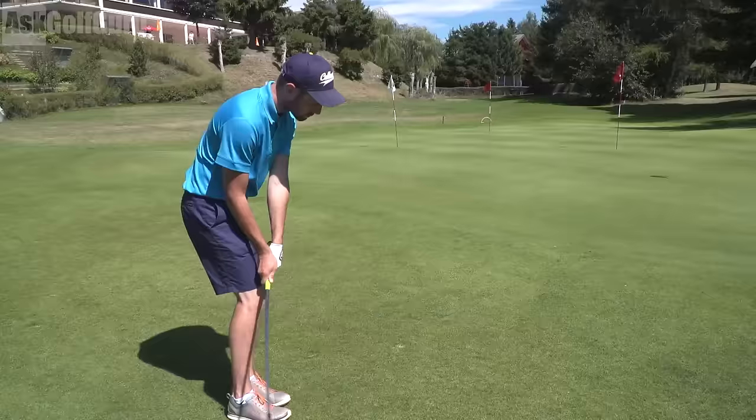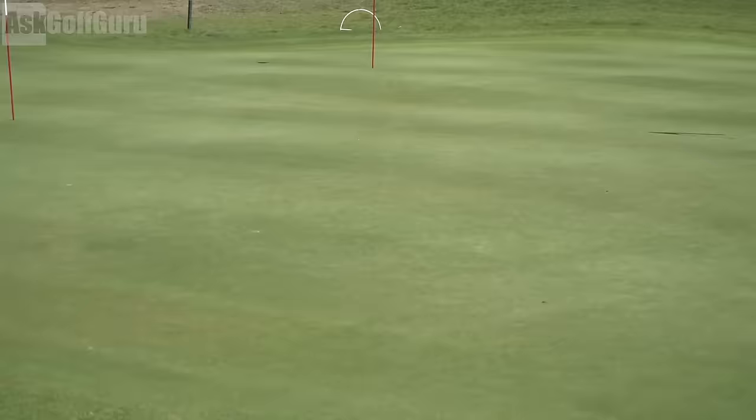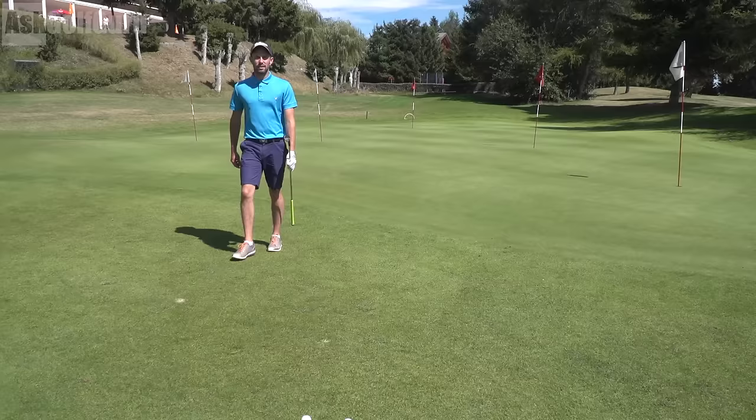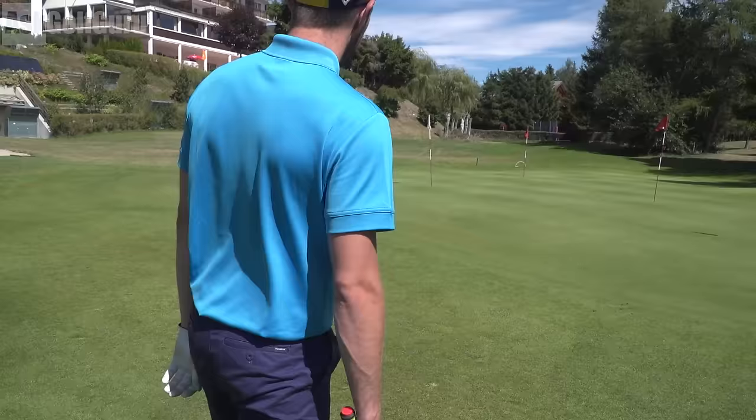All square, chip number three — loads of green to work with, straight up the hill, lie is fine, just a nice prepared fringe lie. I've gone to my 52. You're going to de-loft? Yeah, because there's a lot of green. There are two options: pitch it here with literally no loft — like a 7 or 8 iron — or pitch it on the flat bit up here. I just find it easier to pitch it on a spot closer to me. So you're going very low with the 52. Yeah, and if it's a crazy slope I wouldn't do it, but this is gentle.